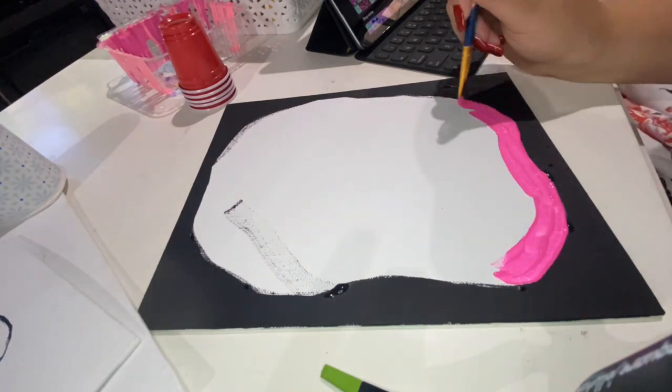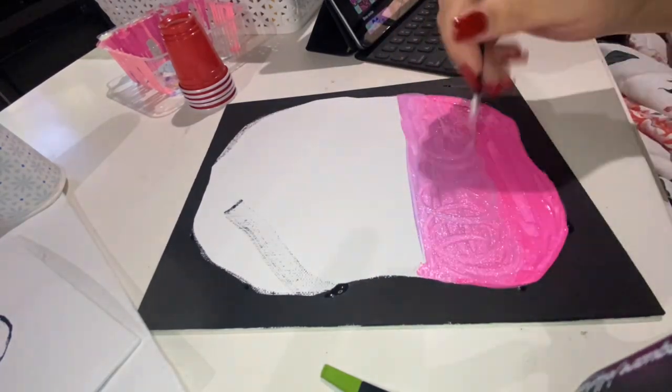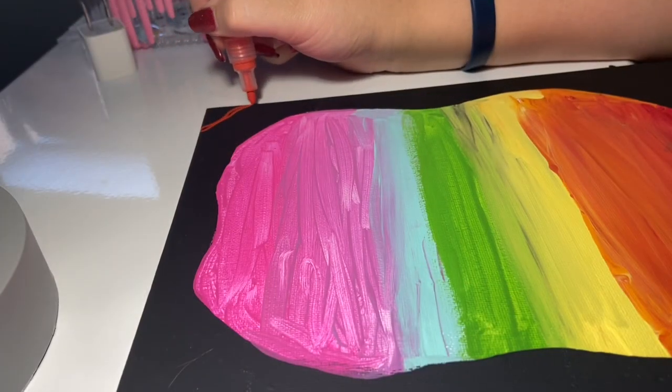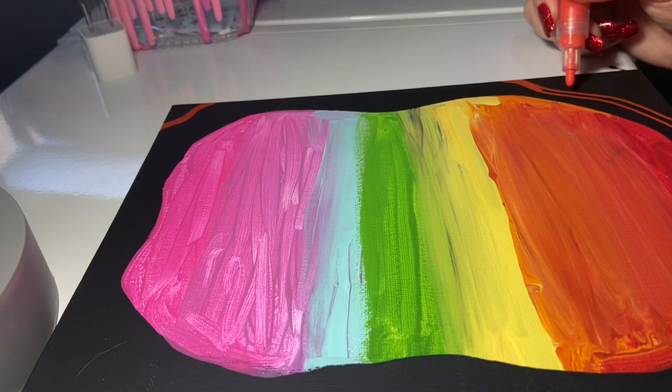If you want to see what colors I was using, just take a pause. The first color I'm using is Diva Pink, the second is Purple Pansy. This is like an aqua teal green color, and then I used a lime green, pale daffodil, and outrageous orange with some apple red. Right here is where I'm taking an acrylic marker.